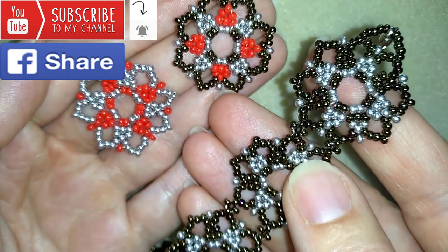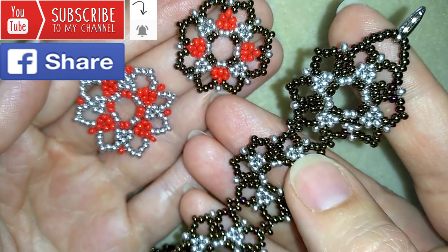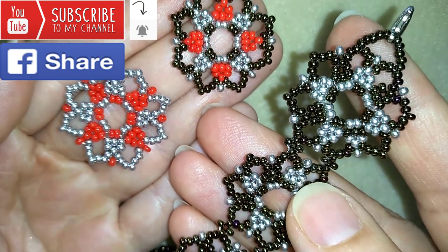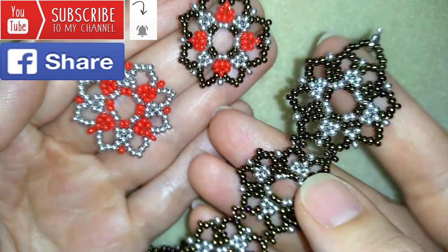Down there in the description you will find the full list of materials, a link to my store, and a link for PayPal donations to develop this channel. And one more thing — if you subscribe, in my next video I'm going to be showing you how to make similar earrings. Okay, and now I'm starting with the list of materials.